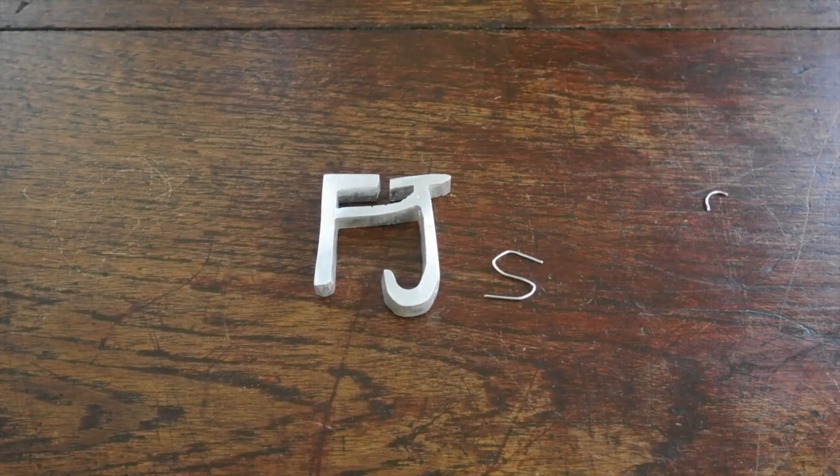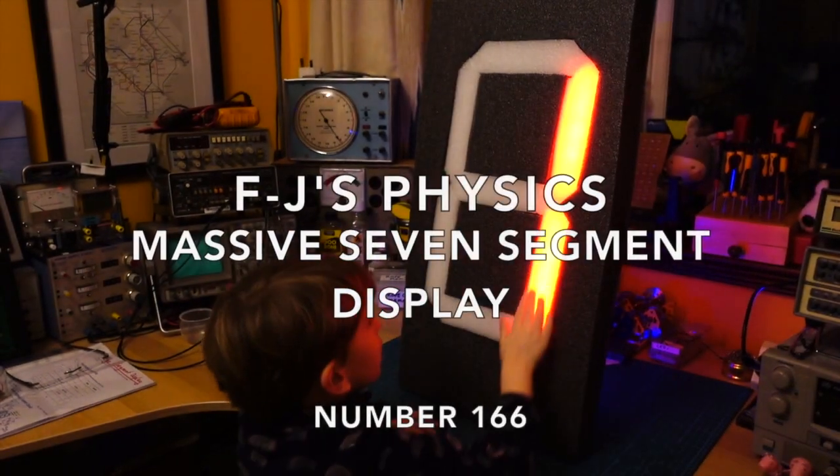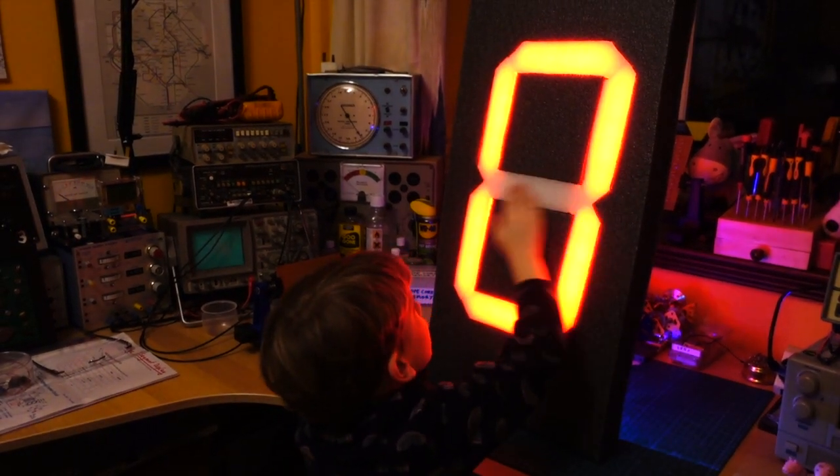Welcome back to the home lab. I've got a really interesting little build to share with you today. What we're going to look at is this really massive seven segment display I've just built. This is a bit different for FJ's Physics - I thought I'd share a little bit of electronics. I've recently got back into my electronics after quite a gap, maybe really 30 years between the build I've done recently and some builds I did many years ago. And I've kind of got a bit obsessed recently with seven segment displays.